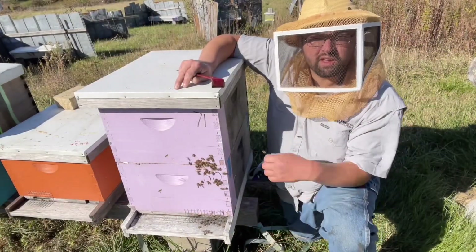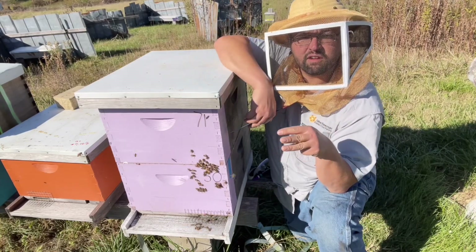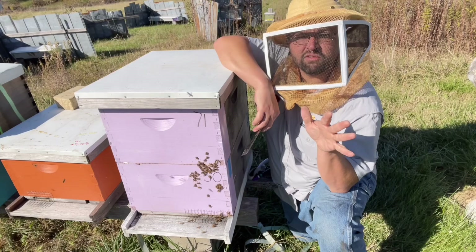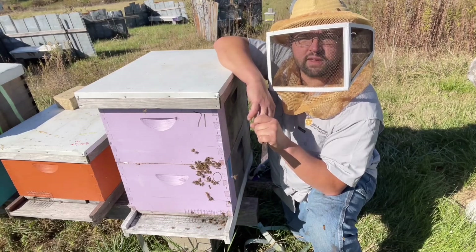So let's review the big ones: windbreaks if you need them, foam board for a thermal break, mouse guard, IPM board, and note your hive weights so you can see who's in trouble come spring. With that, good luck out there and happy beekeeping.